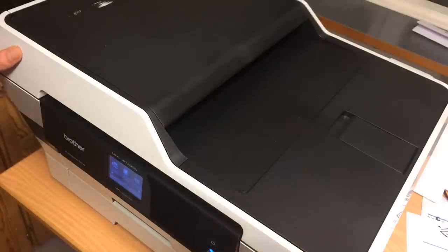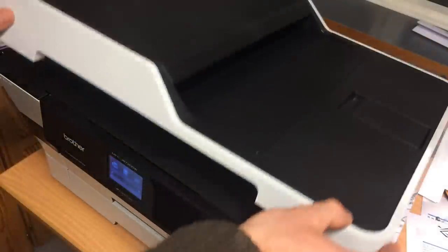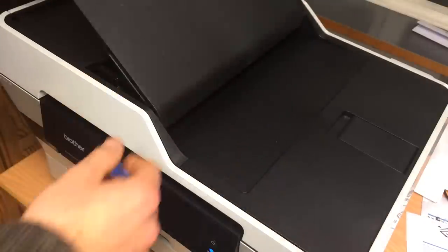It does everything in A3, so you can do scanning in A3, and there is also a document feeder for scanning up to A3 sized papers.